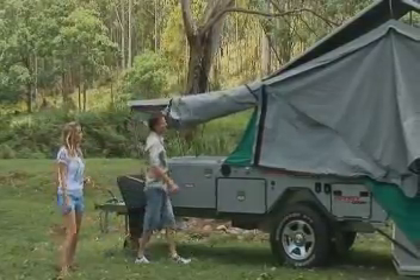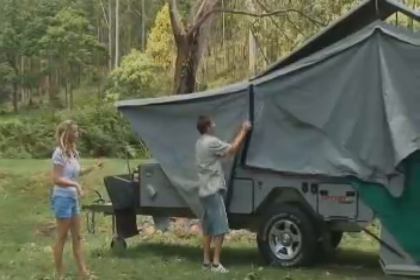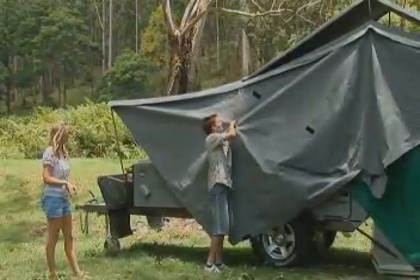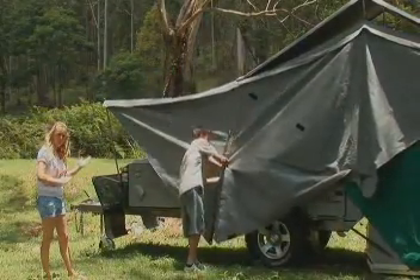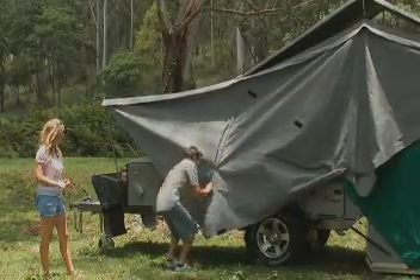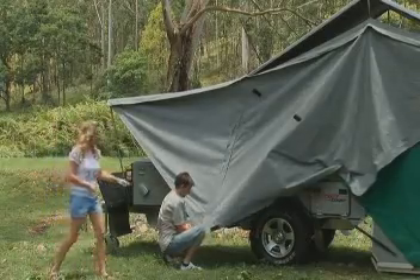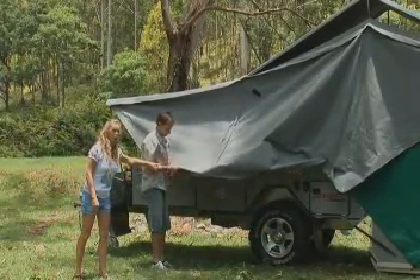The next step is to piece the two overnight awnings together. Now this has a velcro plus a zip system on it. Put those together nice and neat and just smooth the velcro over as you go. And at the end just make sure the two eyelets meet up here, because you're going to put a pole through that later.